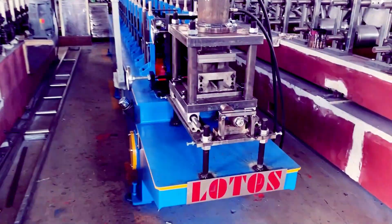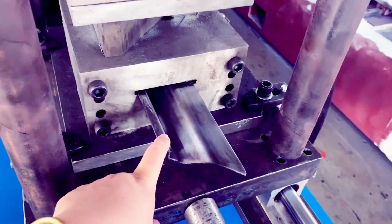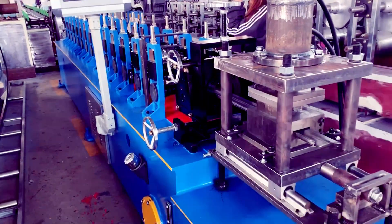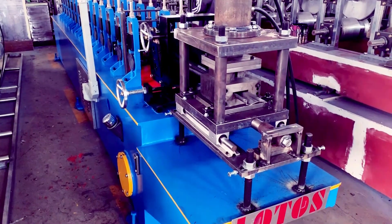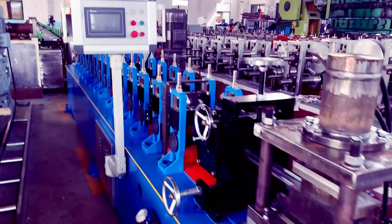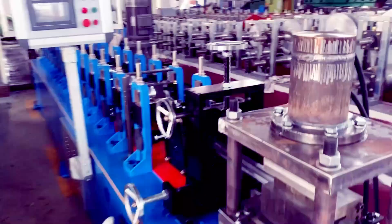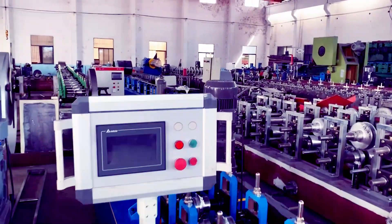The advantage for this kind of profile and with this kind of cutting method is that with just one single step, we can finish the profile cutting and even the 45-degree cutting, so the joints will be very easy. Here is the machine — this machine was made for our domestic customer, so it's very portable.